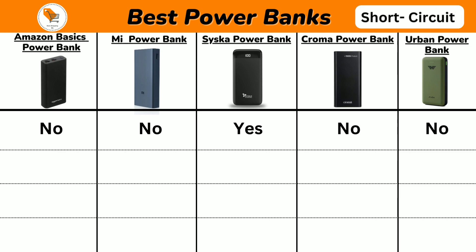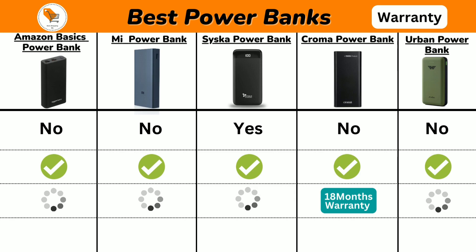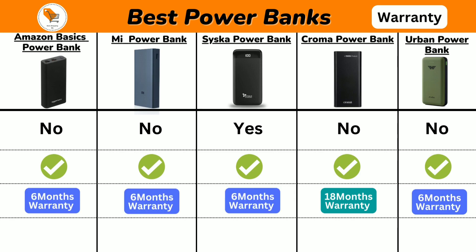Next we will talk about short circuit protection. All 5 power banks come with short circuit protection and other safety functions. Now we will discuss about product warranty — Chroma Power Bank comes with 18 months product warranty, and other power banks come with 6 months warranty.